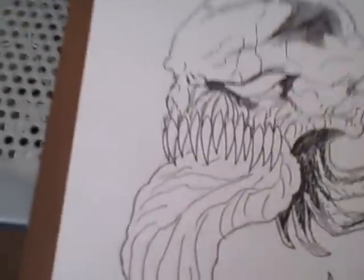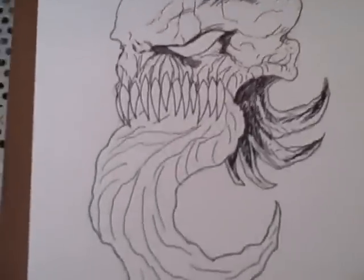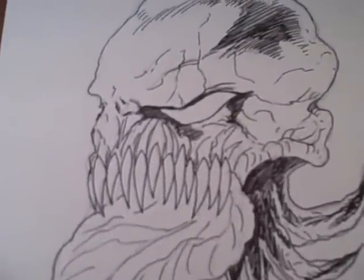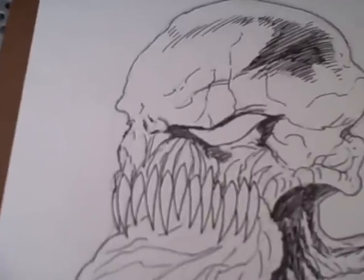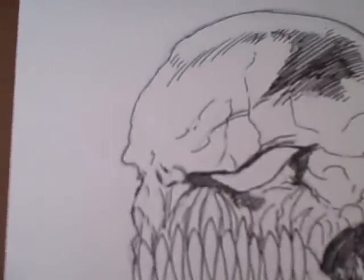Hi there, this is Wayne Tully. I've already drawn a demon, but I got asked how to properly do shading, which was a first request for me. So I just thought it was fairly simple really, I just thought I'd go over it.